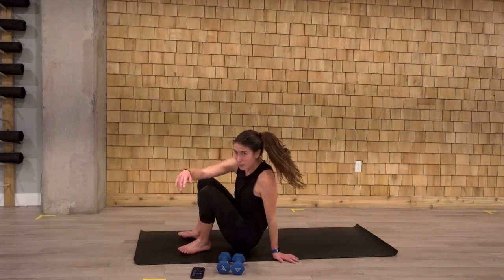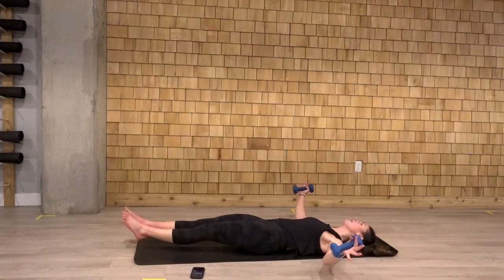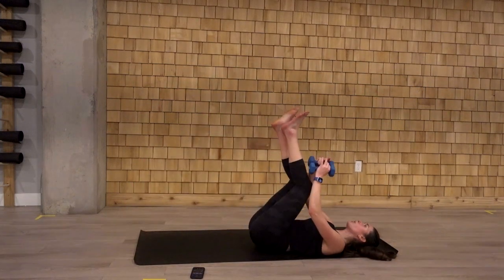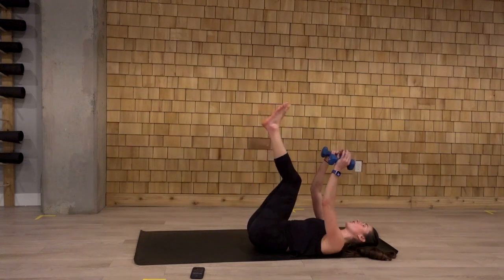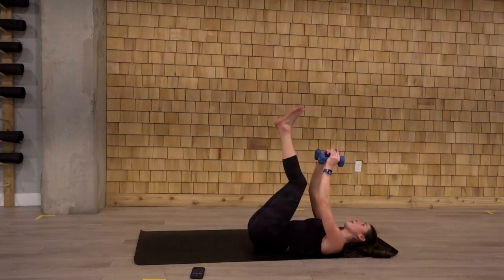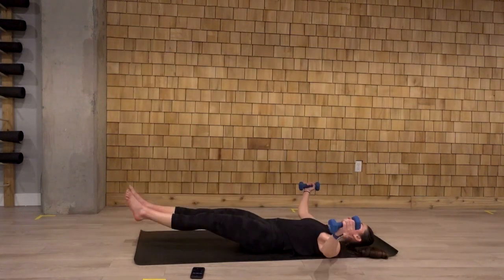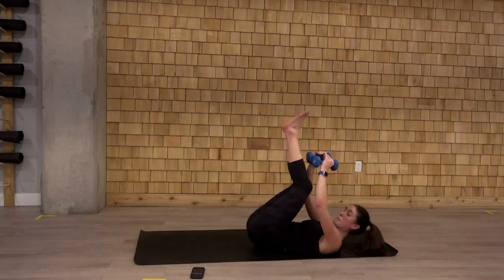Come on down. Grab our weights. Form a T at the bottom here. Don't let those heels touch the ground. We can always do one heel at a time with that chest fly. The hands are coming close to the ground, they don't touch. Ten seconds here. Last one.